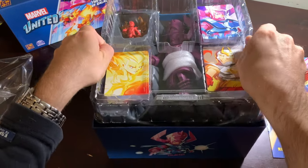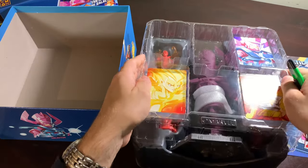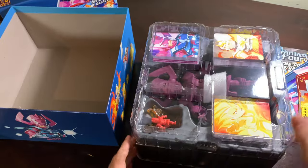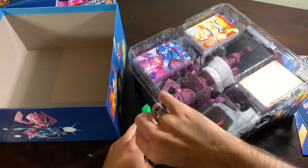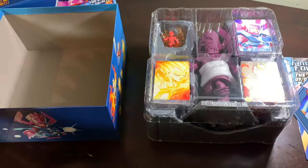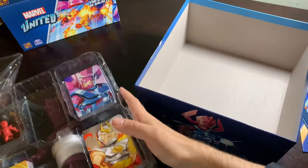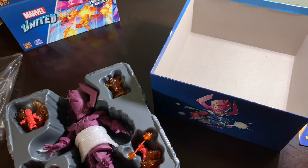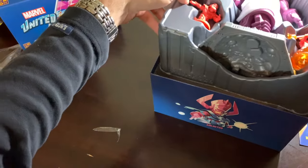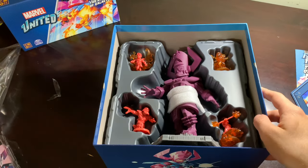I'm going to slowly remove this — oh, that's right, it's taped. I should have learned from Meeple Monkey's unboxing. Let's just get this tape out of the way. I think I've gotten all the tape out... and I lied — there's another piece of tape right here. There we go. Now I want to be very careful. Sorry, better safe than sorry, as Sean Connery says in Indiana Jones.